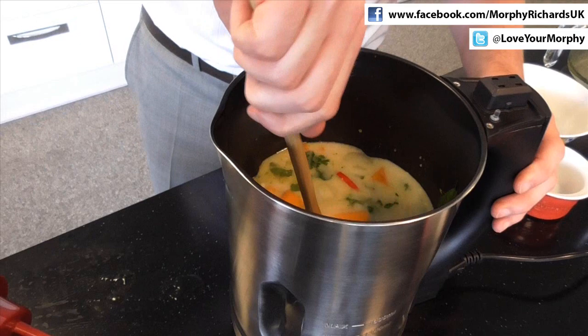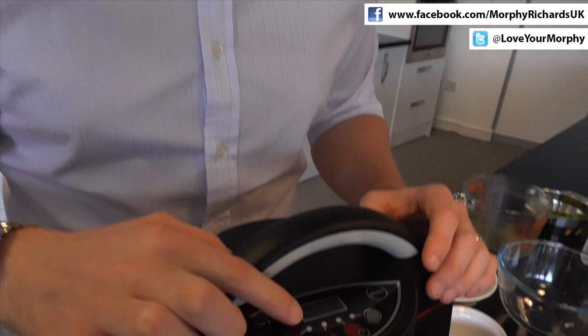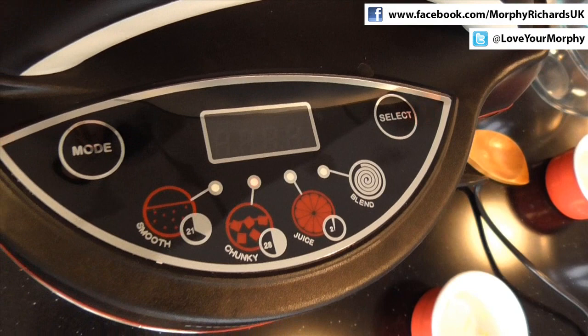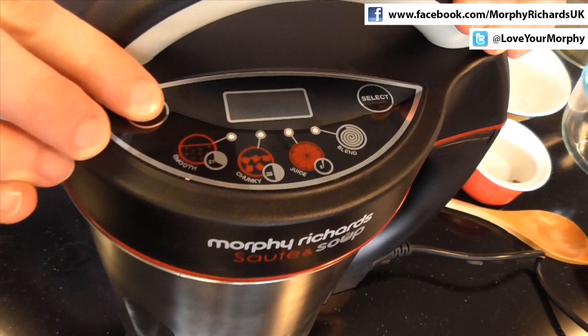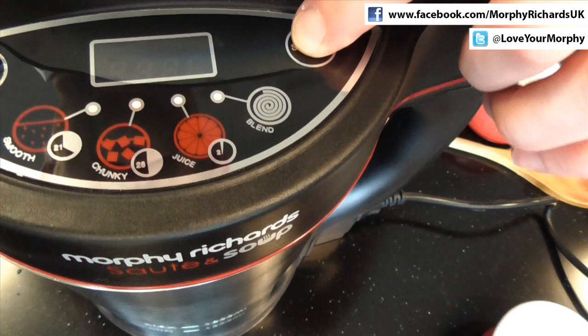So now all we do is pop the lid on the top of the product. You can then see the lights sequencing across our different functions. With this recipe, we're actually going to use the chunky function that allows you to cook soup in 28 minutes. So I press the mode button — the different functions are selected, going from chunky, to juice, to blend. So we select chunky and press the select button. You can see the digital display shows 28 minutes, and this will now count down from 28 minutes through to the end of the cooking cycle.